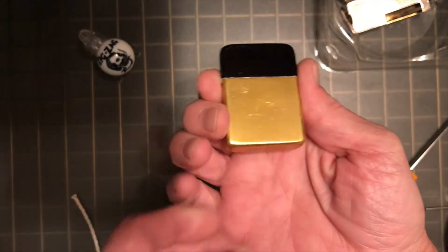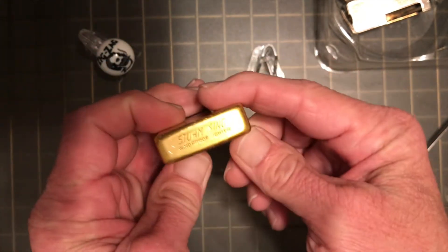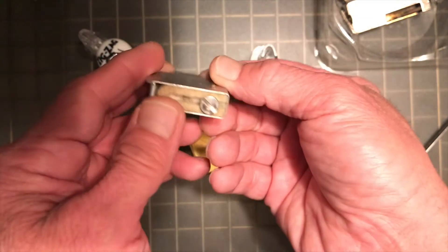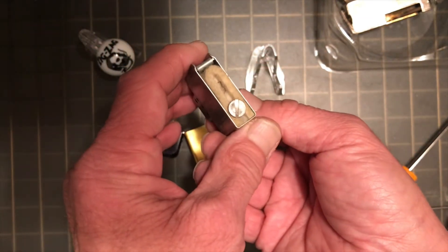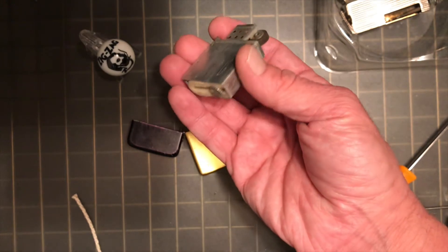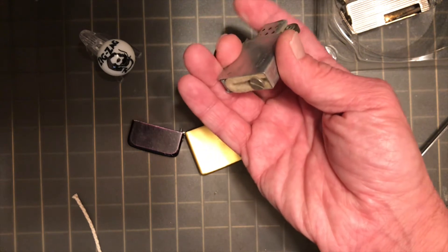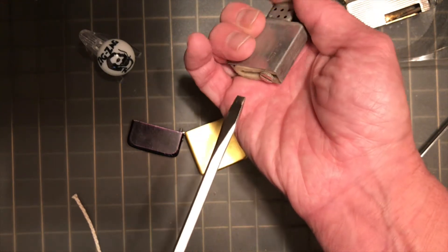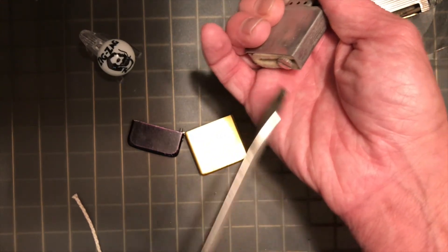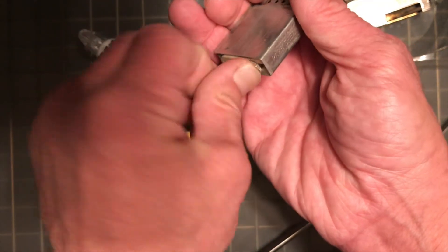Today we are going to re-wick this old Storm King petrol lighter. I don't think I've ever done a video on this lighter alone — it has appeared in a video or two in comparison with some other park lighters.